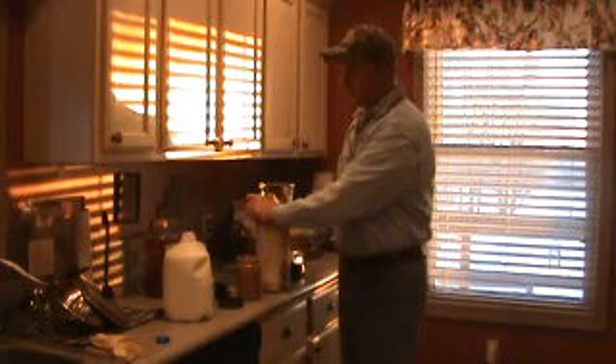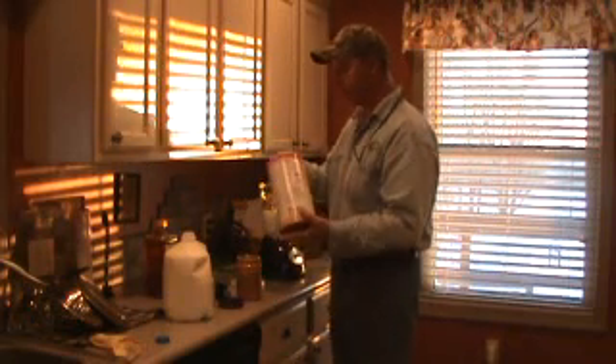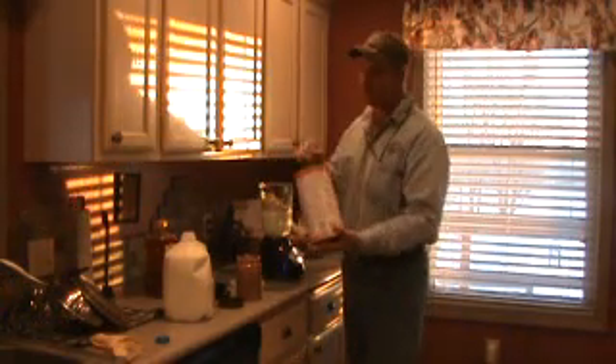After we put the peanut butter in, we definitely want to have a couple of heaping cups of oatmeal. We must have our fiber, you know.